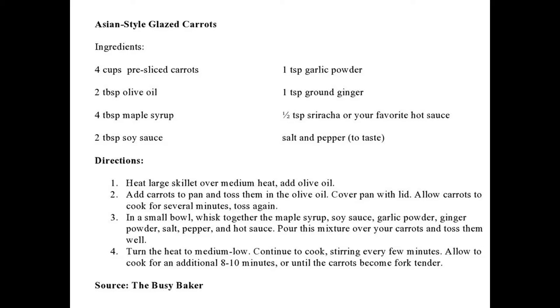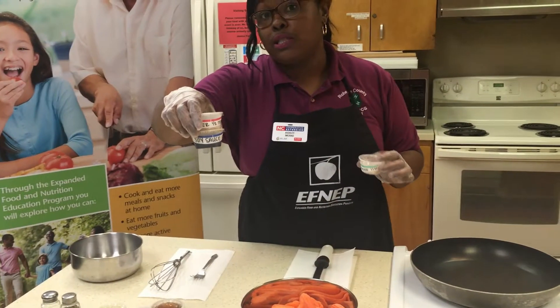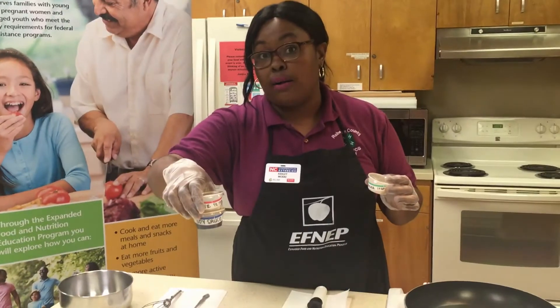Let's start with what we need. For this recipe we need four cups of pre-sliced carrots — you can do whole carrots and cut them yourself, or buy them already pre-sliced. We're going to need four tablespoons of maple syrup, half a teaspoon of hot sauce, two tablespoons of olive oil, one tablespoon of garlic powder, half a teaspoon of ginger powder, and two tablespoons of soy sauce. You can go with a low-sodium soy sauce to make it a little less salty.